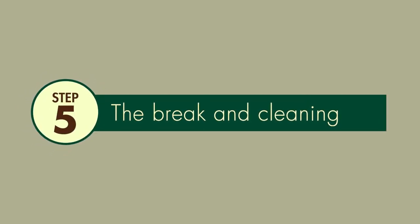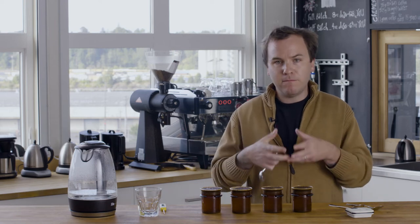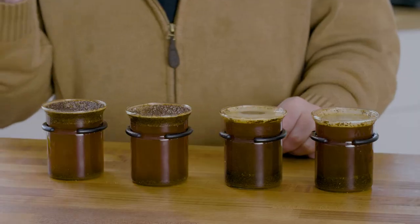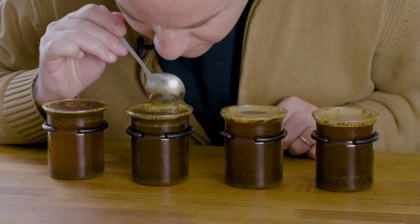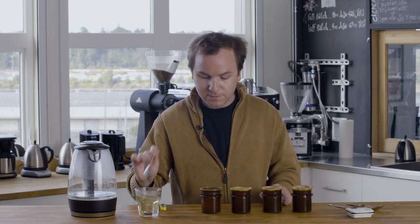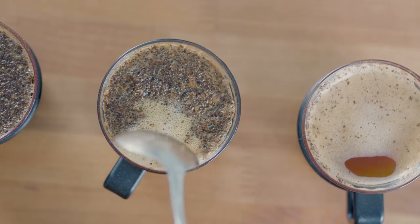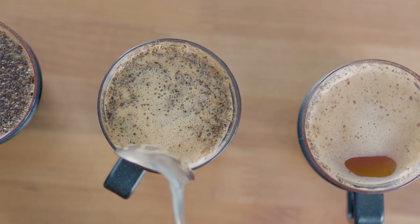When your timer reaches four minutes, it's time to break the crust. The break is a really important part of the cupping process — it's the opportunity you get to smell the most aromatic compounds coming out of the crust. To break the crust, take your spoon, put it about halfway down, hover, and move it one, two, three times, inhaling with each movement. Rinse your spoon and repeat. As you break the crust on each cup, it's good to stop and take notes about what you're experiencing.